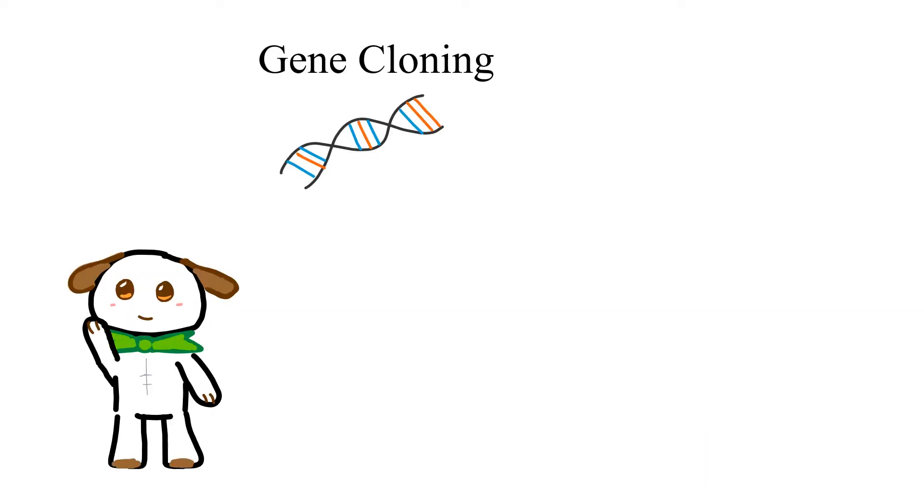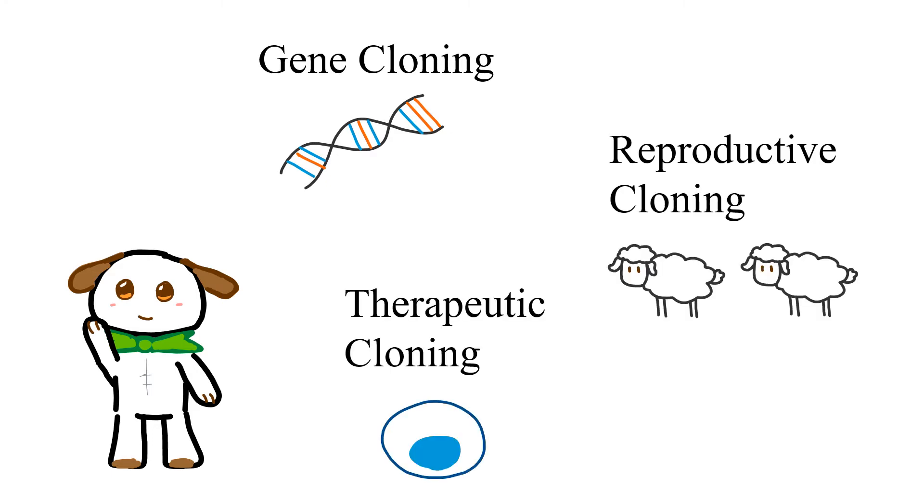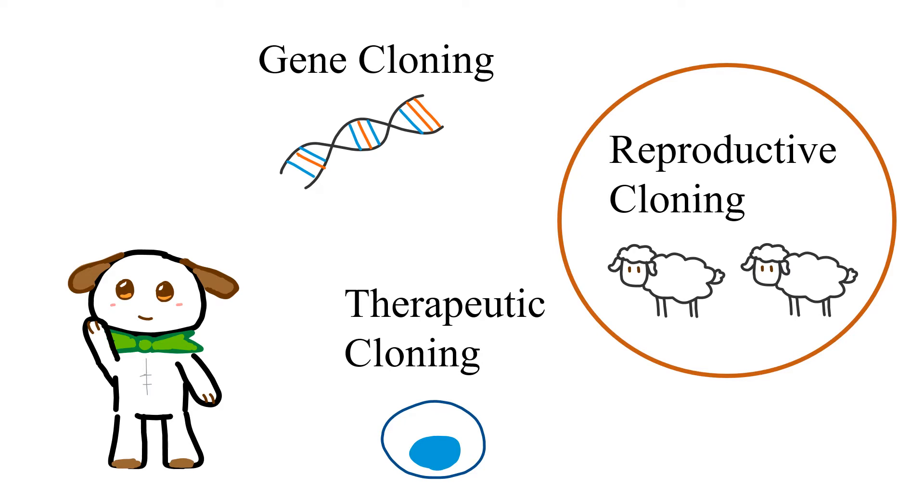There are many different types of cloning. Gene cloning, which is cloning one specific gene. Reproductive cloning, which is cloning organisms. And therapeutic cloning, which is cloning stem cells into tissues for organs. The cloning that we were talking about in the beginning focuses on reproductive cloning.